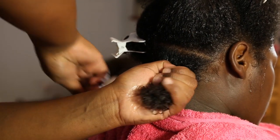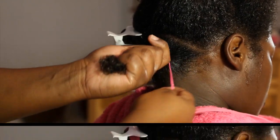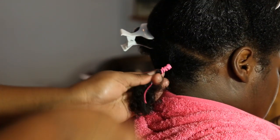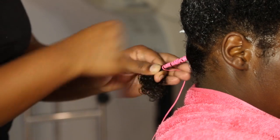Grab a section of your hair with one hand and place the thread along the shaft of your hair. With the other hand, wrap the string around the root of the section a couple of times until the string is secure. Continue wrapping down the length of the hair, being sure not to leave gaps.